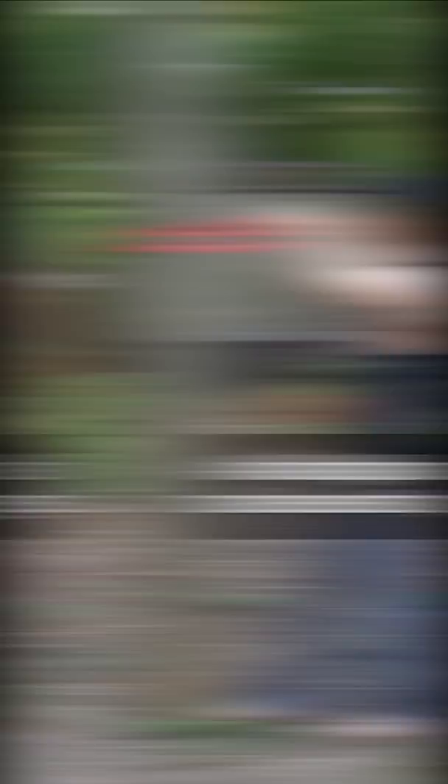Bands can be used to target any weak or tight muscles that you might feel need some extra work. Bands were originally used for therapy and rehab. I do sell these in my shop, but you can get them many different places. Just make sure they're safe and sturdy.